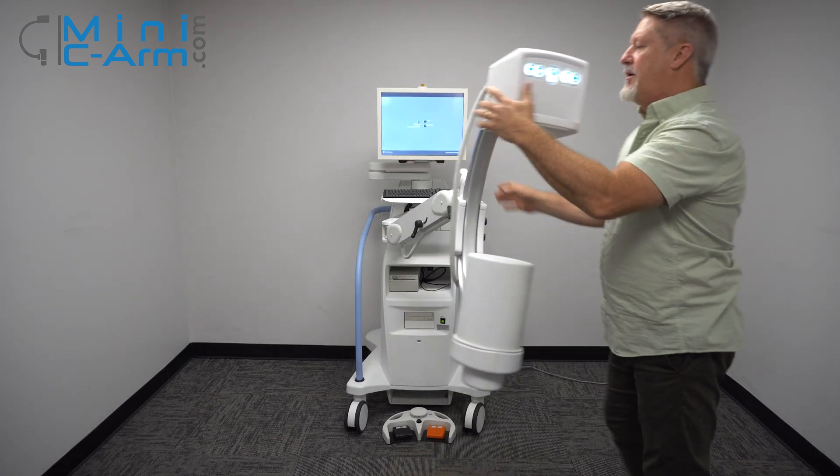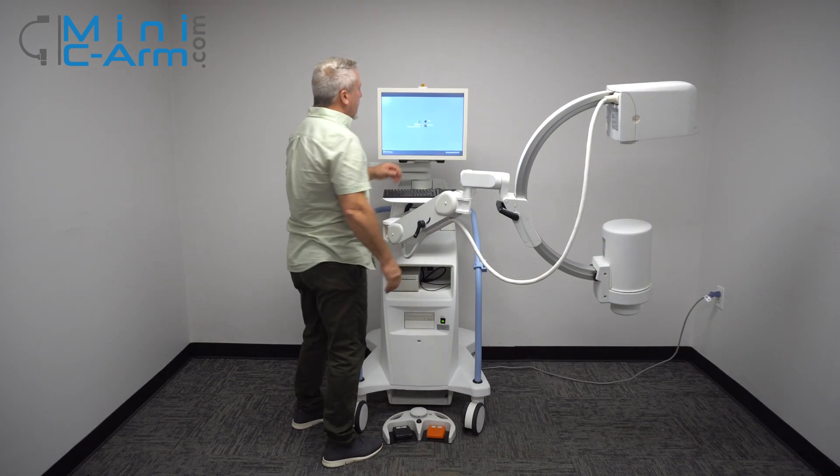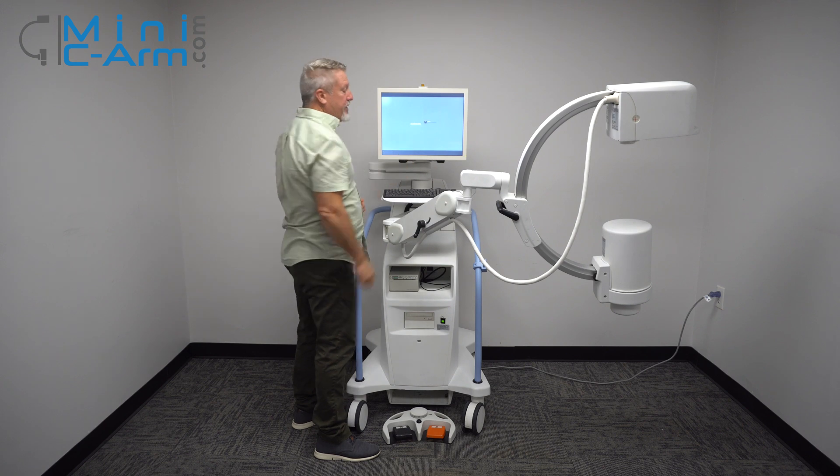Our machine has booted up here. To begin, just tap it — admin, always.